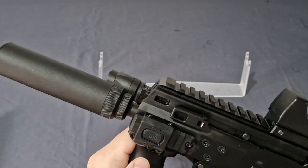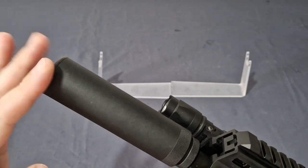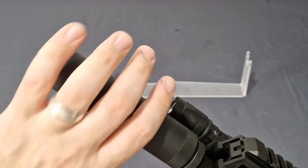This gun came with an extended barrel suppressor unit that boosts the FPS. We'll show you that when we do the chronograph in a bit.